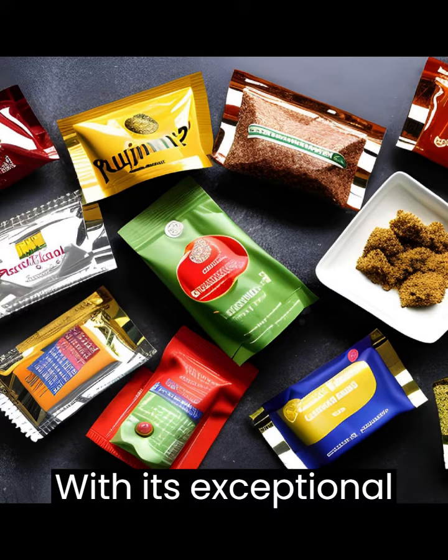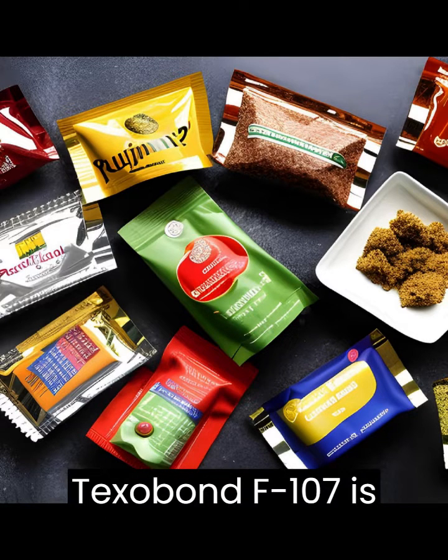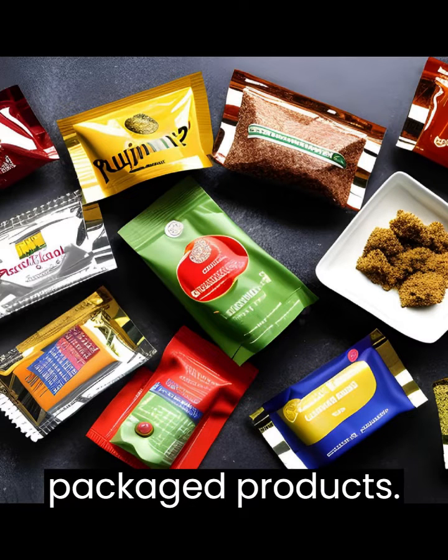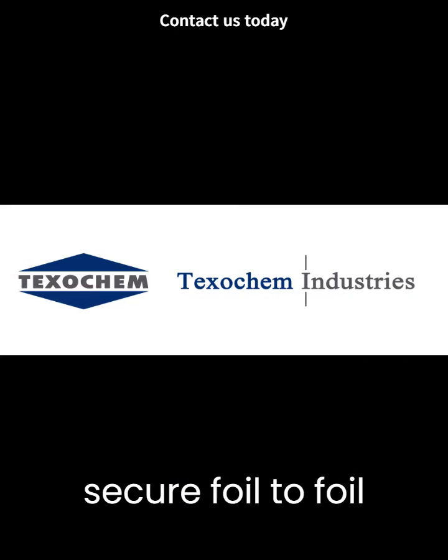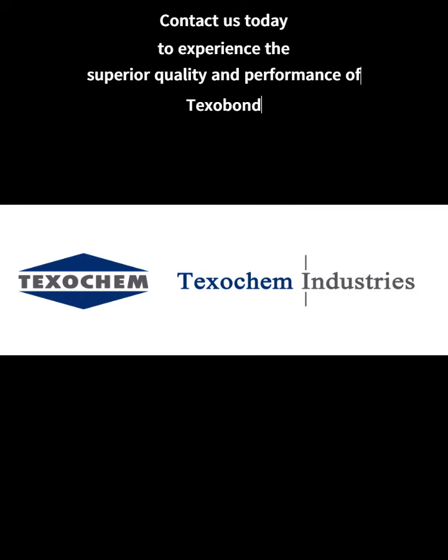With its exceptional heat seal properties, strong adhesion, and anti-blocking properties, Texabond F107 is the ideal choice for ensuring the integrity and freshness of your packaged products. For reliable and secure foil-to-foil packaging solutions, trust in Texabond F107. Thank you.